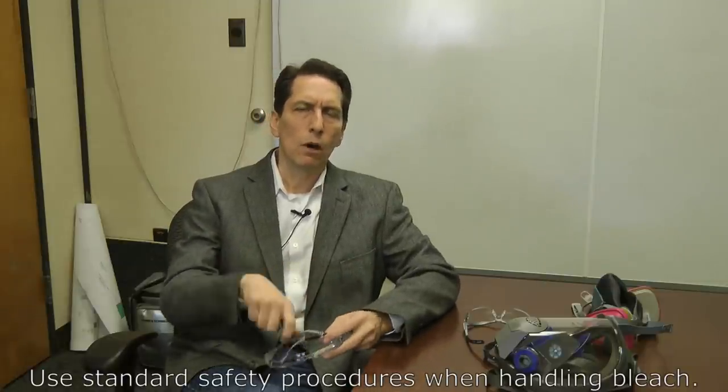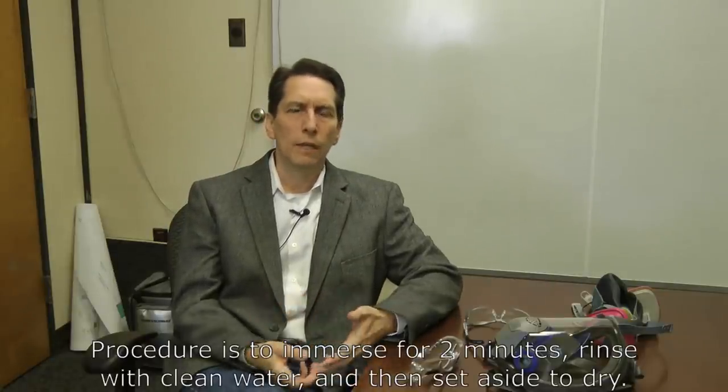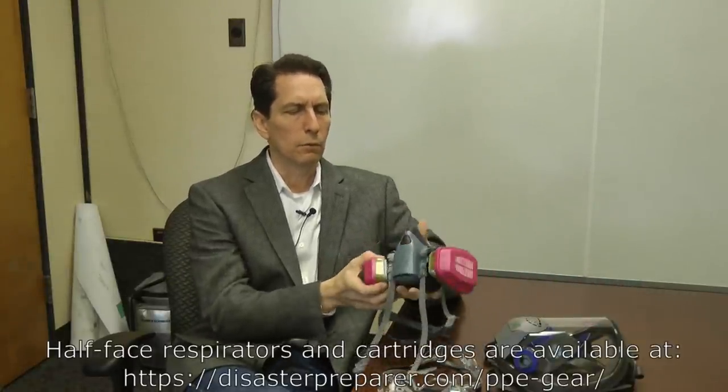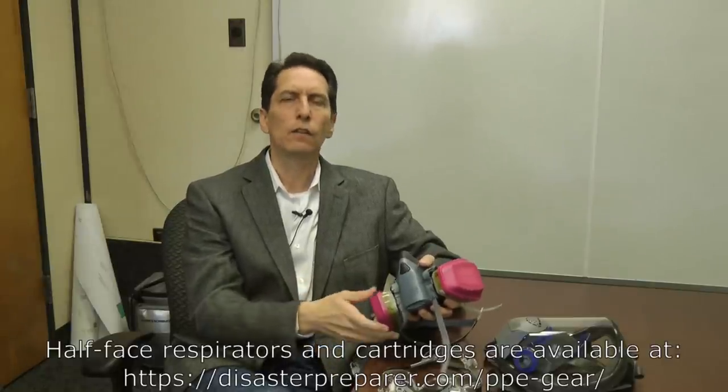To disinfect a hard item, create the bleach solution, put the item fully submerged into the mixture using tongs if needed, and let it sit for two minutes. After two minutes, remove the item, rinse it with fresh water, and set it aside to dry. This method applies to glasses and to respirators like this half-face respirator — remove the cartridges, put the mask body into the solution, let it sit two minutes, rinse, and let it dry.